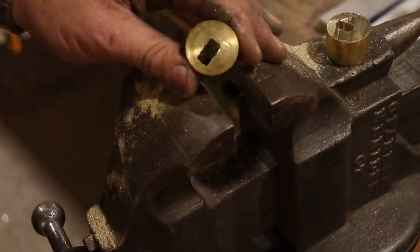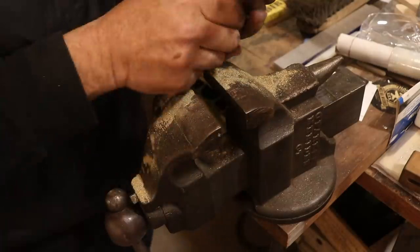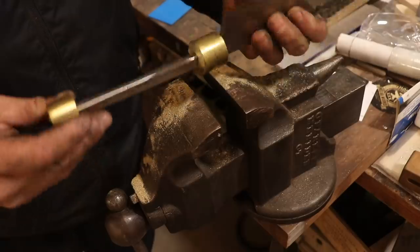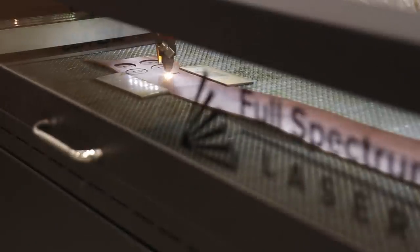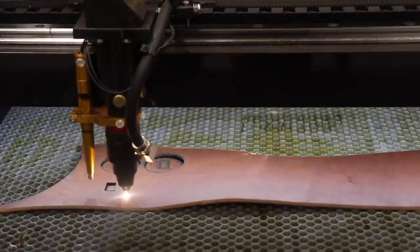Hello, welcome back. What you see me doing here is I'm preparing the bolsters or the ends of a leather stack handle that I'm going to make for this knife. I actually did this handle a few weeks ago on my channel, but I'm just doing a quick review and a little bit of a voice explanation as to what I'm doing here.